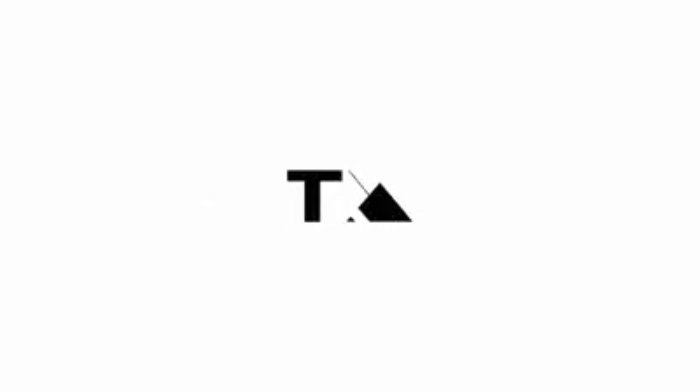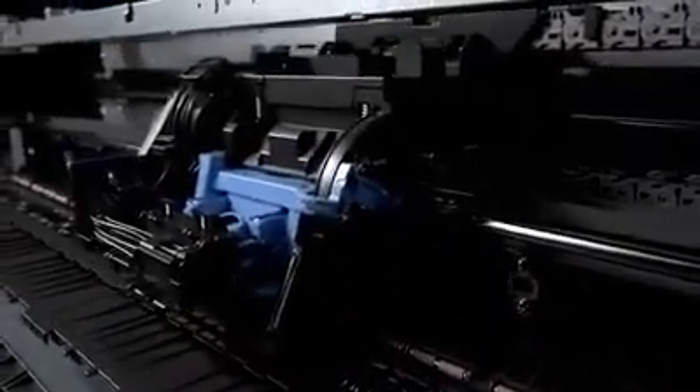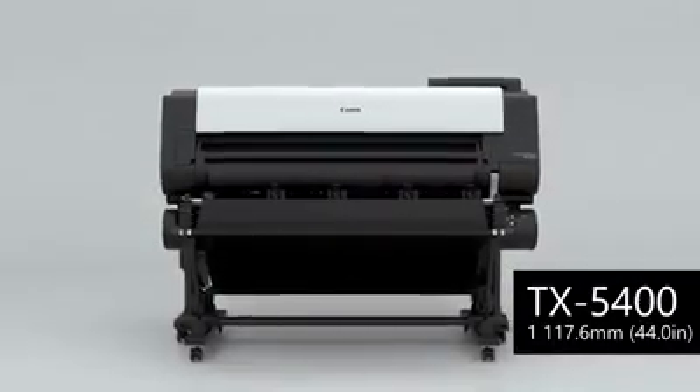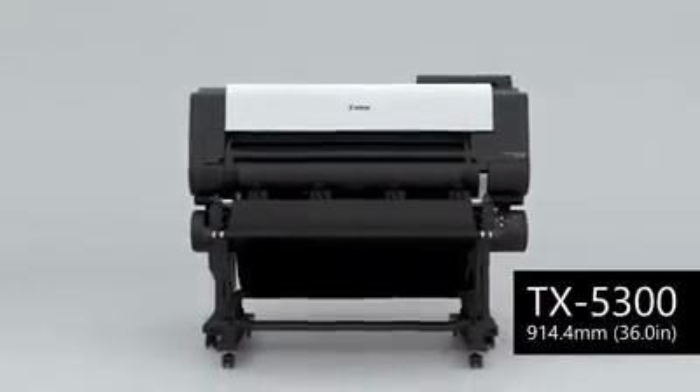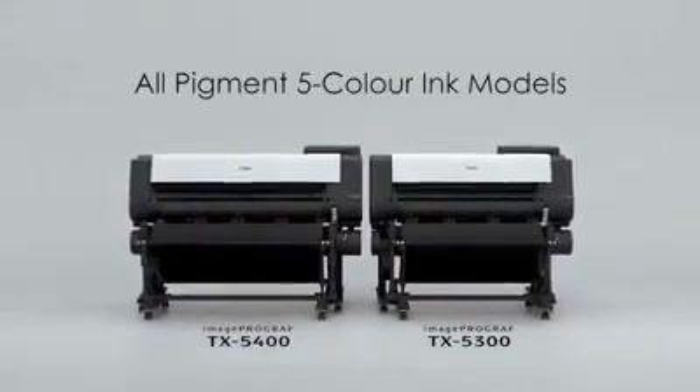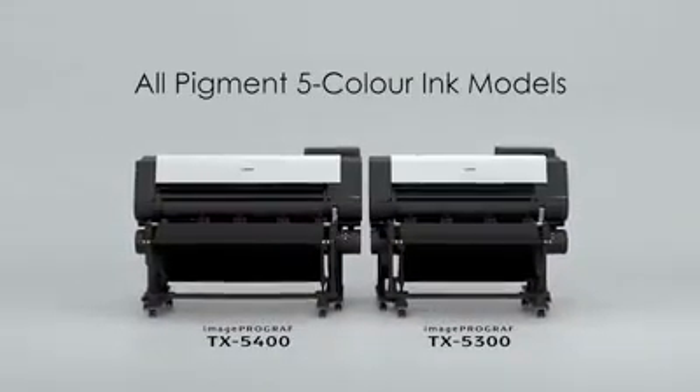Canon Large Format Printer imagePROGRAF TX Series incorporates the image processing engine ACAP Pro, new printing technology, and a high-precision mechanical platform as core technology. The 44-inch imagePROGRAF TX5400 and the 36-inch imagePROGRAF TX5300 — new all-pigment 5-color ink models — have been born.